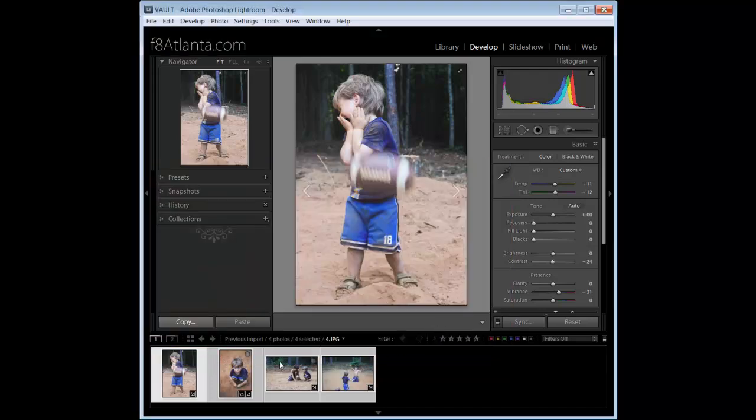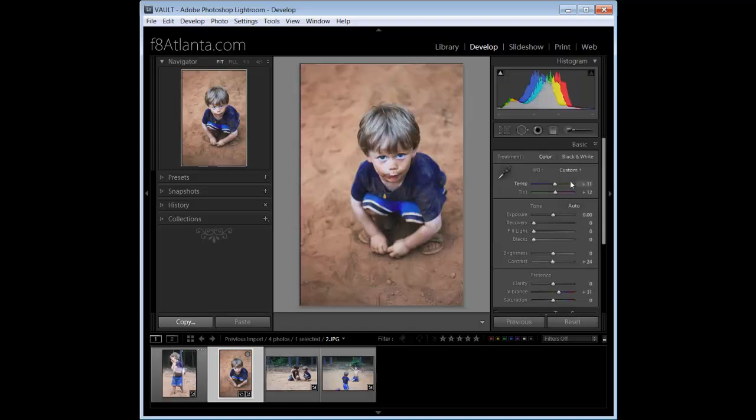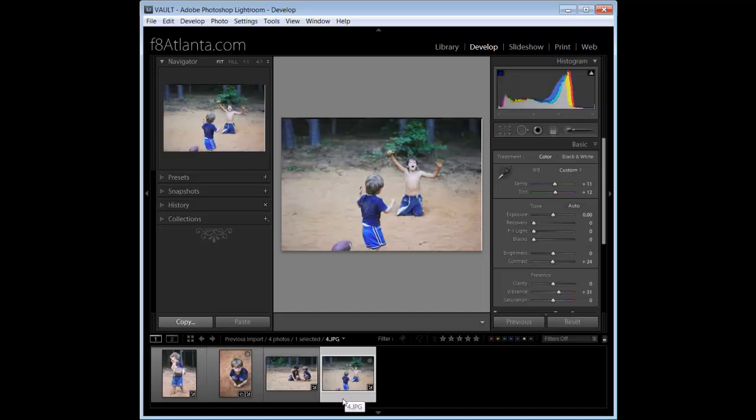Boom — done. Everything applied to the first image is now transferred to every image you selected: images 11, 12, 24, 31 — all those properties are now synced, and that's going to reduce a tremendous amount of editing time.